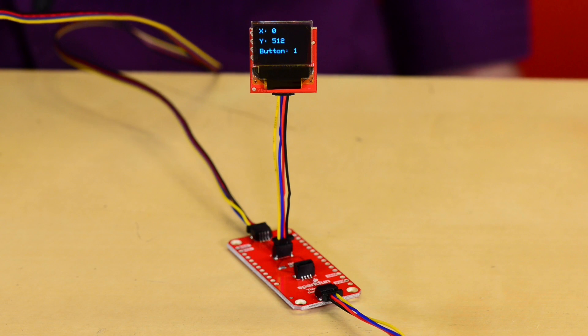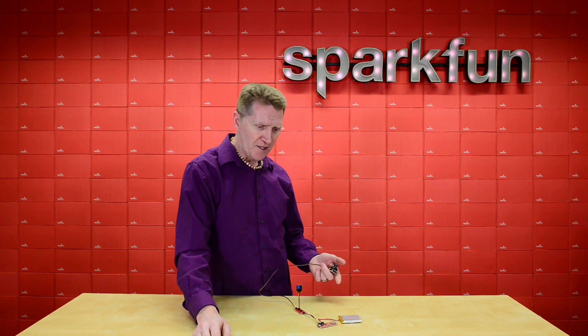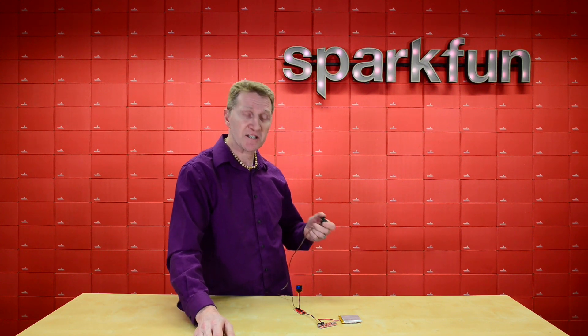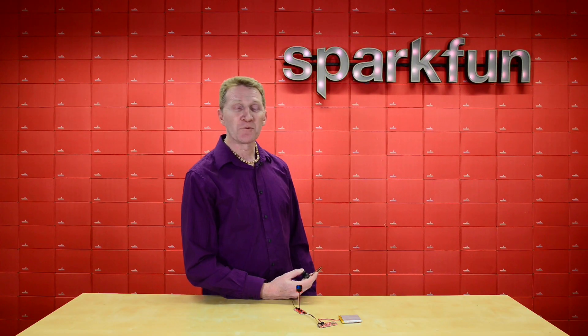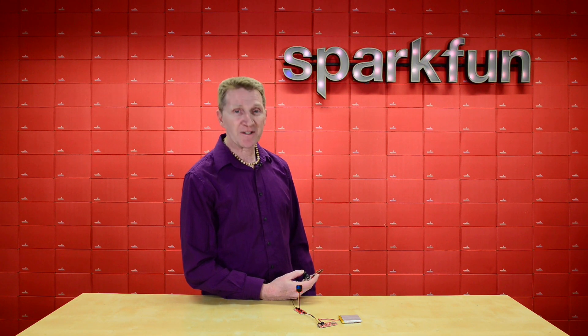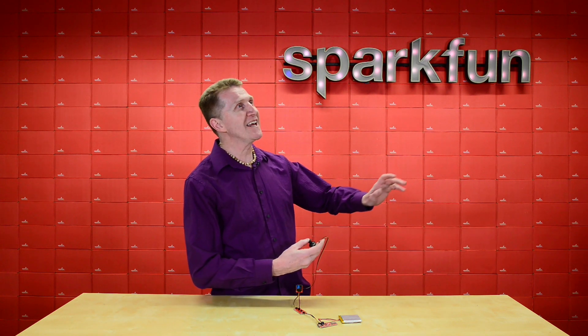I've got a couple of outputs. Look at this. And because you've got multiple ports, you don't even need to string everything together in a row if that doesn't work for your project. You can change the configuration to anything you need. With the power of the Thing Plus and the versatility and ease of use of the SparkFun Qwiic ecosystem, the SparkFun Qwiic Shield for Thing Plus will soon have your project soaring to infinity and...